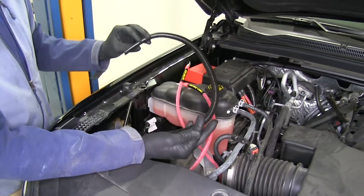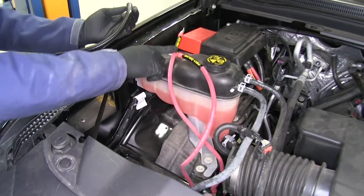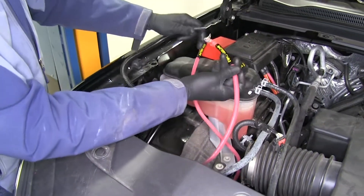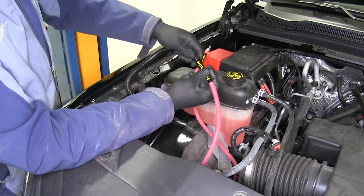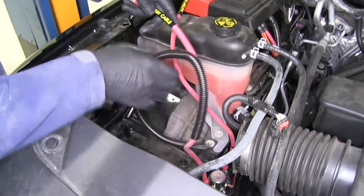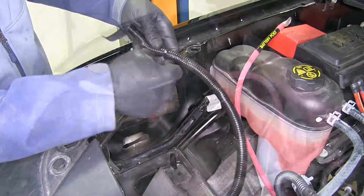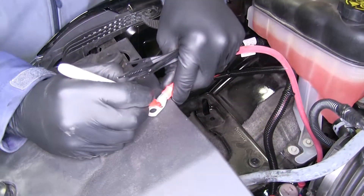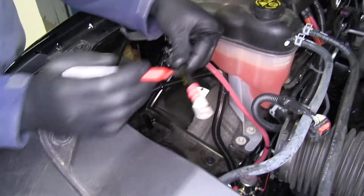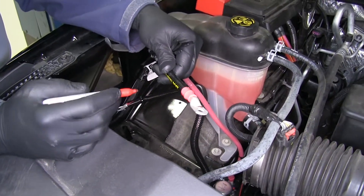In your kit you're going to have two sections of wire loom. These are going to go over our cables just to offer some additional protection. Get those slid on there and use a couple of the zip ties in the kit to secure at each end. Before you cover both of these up completely, it's a good idea to mark — like a 'P' on one and a 'C' on the other — so we know which one goes to the post and which one goes to the cable.